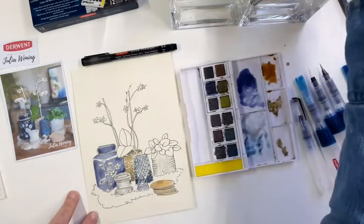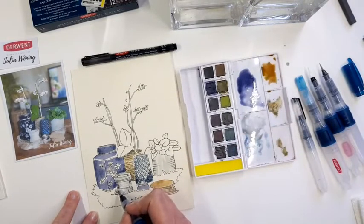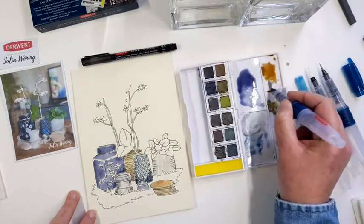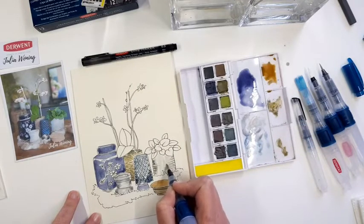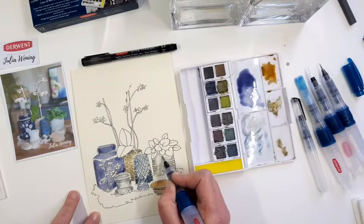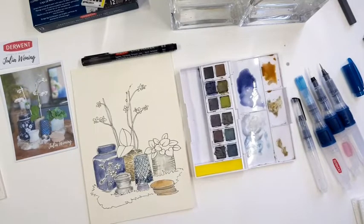A little bit of blue — but you have to be careful not to put too much blue in here, because then it will be too much the same colour as the other pot. Just a little bit more colour to give it more depth and make it more interesting. Some shade already — you can put some shade underneath there.